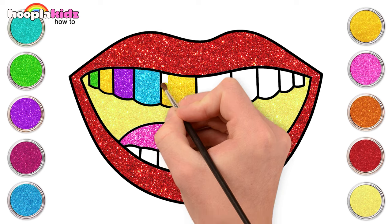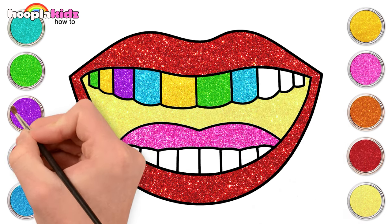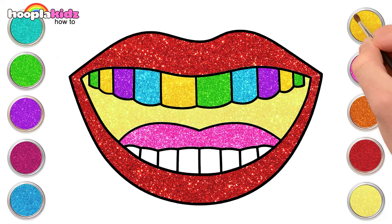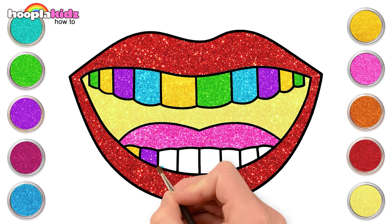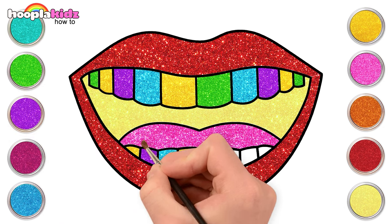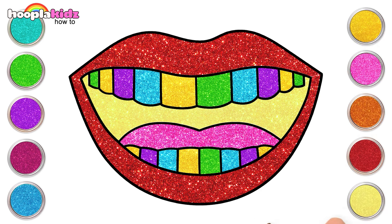This looks nice! Painting is so much fun and it feels so good. Once done painting the upper row, repeat the same for the bottom row. Again yellow, purple, blue, yellow, and green. Our painting is ready!